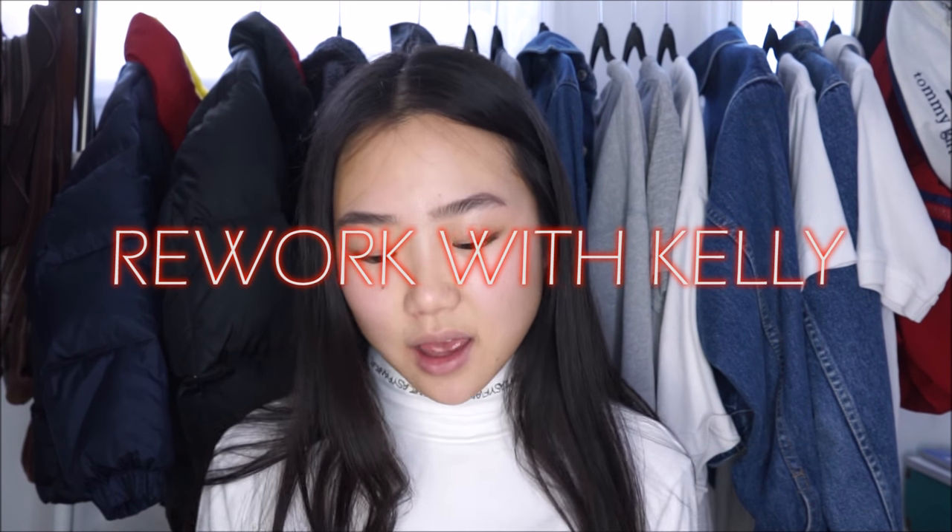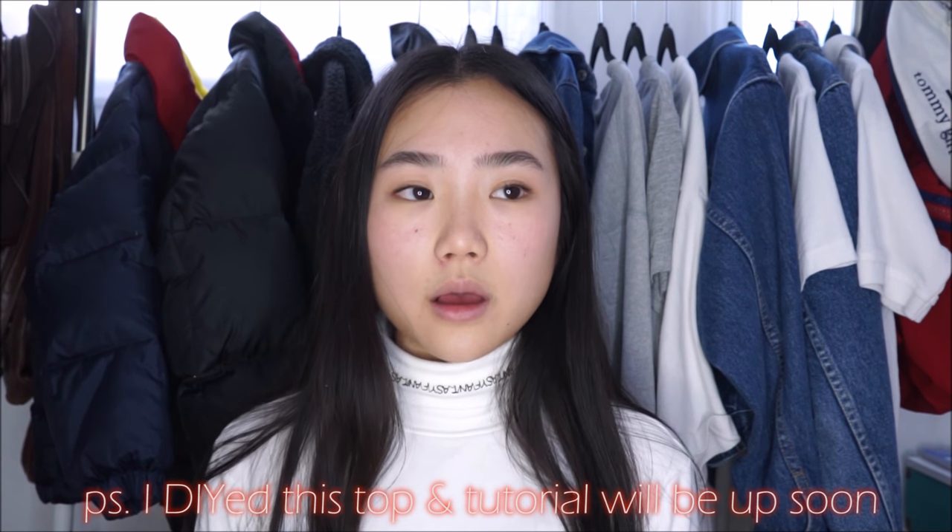Hey guys, it's Kelly, and welcome back to That Tommy Girl. Today I'm in front of my Tommy rack because we're doing a DIY. I haven't done a DIY for so long because my sewing machine was broken, but for the holidays my family bought me a really good sewing machine and I'm really happy with it.